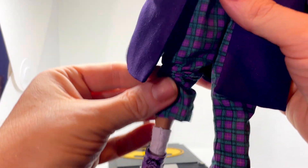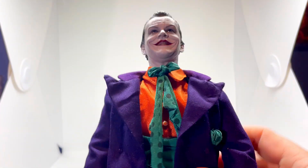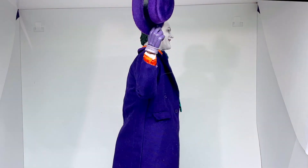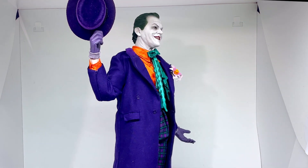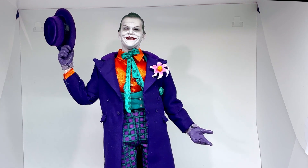Love the fact that they've gone to such detail as to even give him little material socks. So let's get him posed. Let's get him on the turntable. Love that Joker. Okay guys, as you can see I've got him posed. Yeah, I think he looks tremendous.